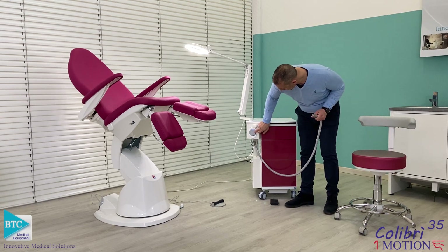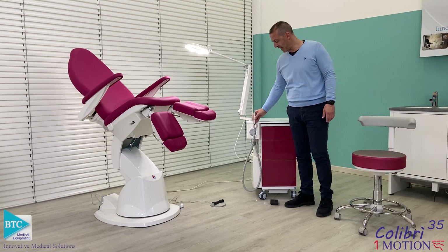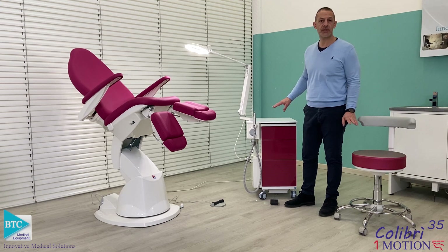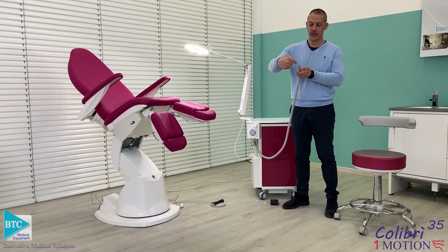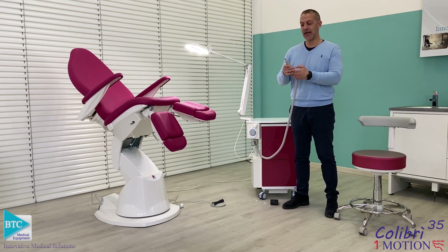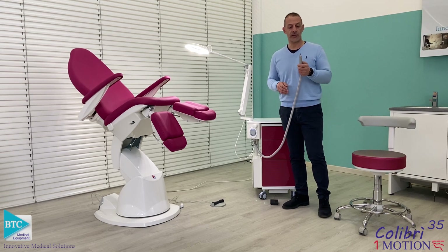The suction system, once activated from the manual control, will be automatically switched on, and when I place the macromotor back into the housing the suction motor will stop. This BTC air has a 360-degree suction area around the burr, which allows for perfect aspiration of all the small debris from the treatment on the foot.